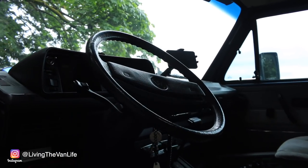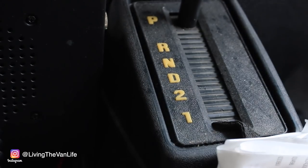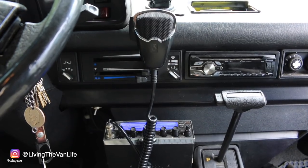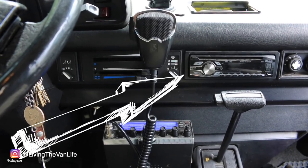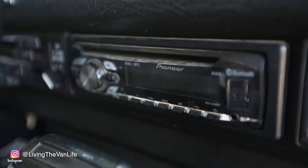This van is a two-wheel drive automatic transmission — it's a three-speed with one speed in reverse. Here at the front of the van we've got a custom stereo — it's a Pioneer CD player with Bluetooth, which does not come stock in 1991. Also mounted up here on the dash I've got a nice cell phone holder for hands-free use.